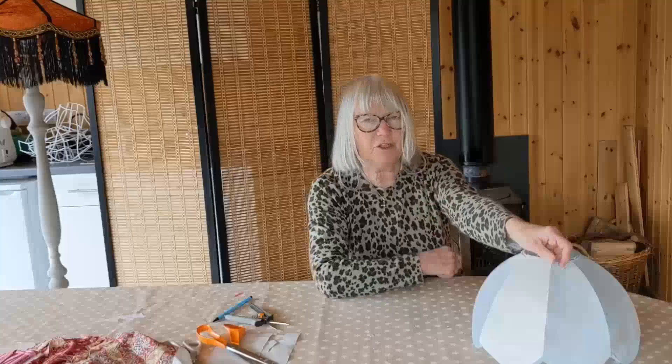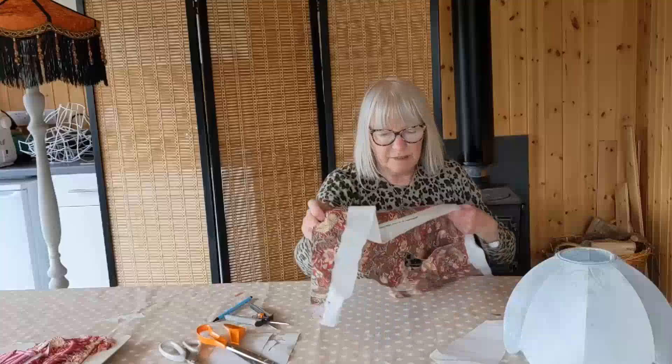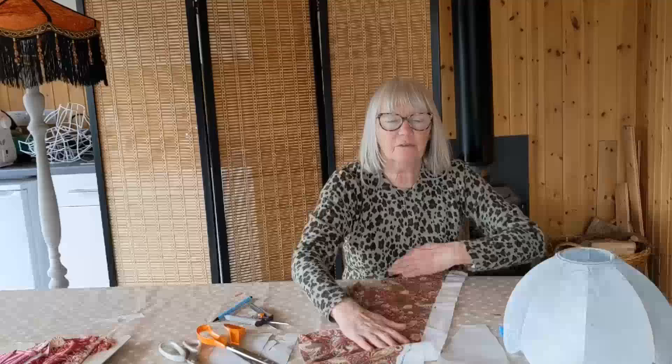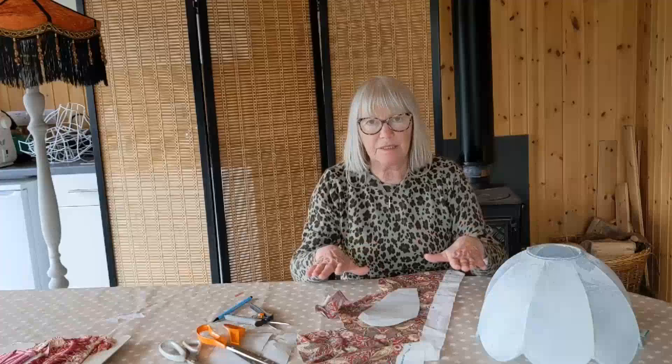In the charity shops I looked for pieces and remnants of fabric and I found some lovely William Morris Pimpernel fabric, which I thought would do quite nicely. The beauty of making a lampshade like this is that we don't need to cut it on the bias - we can just cut out the pieces that we require. For this one we need eight panels worth, so we need eight pieces, and I'm going to cut those out now.